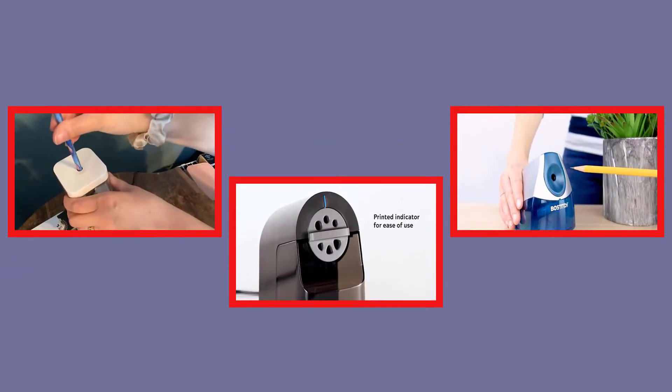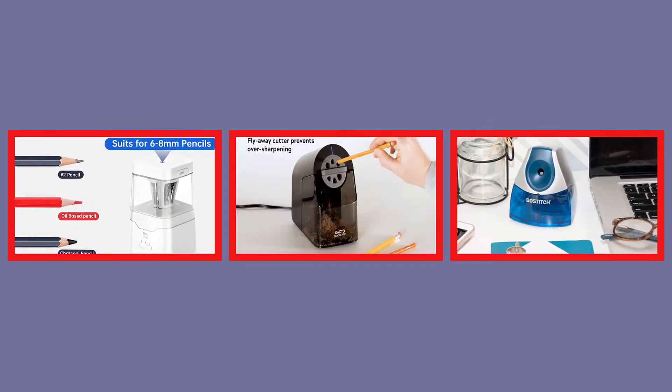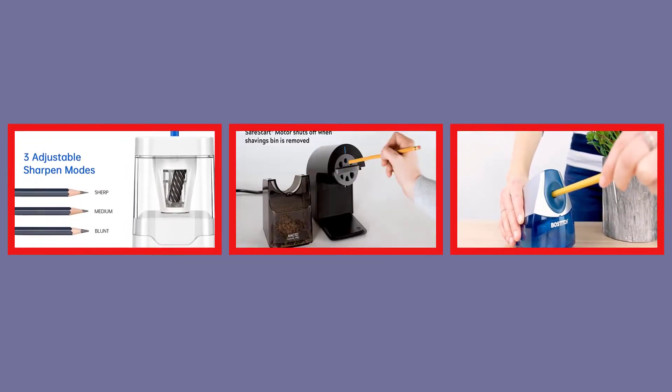Hey guys, welcome to my channel Top Three Zone. I am presenting the top three pencil sharpeners in detail. The top three pencil sharpener links are given in the description box, so let's get started and enjoy this video.